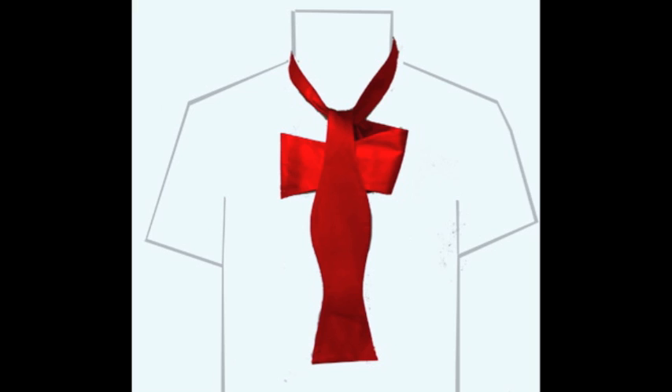You can't tighten the bow tie onto your collar after this stage, so it's important to make sure it's reasonably firm.